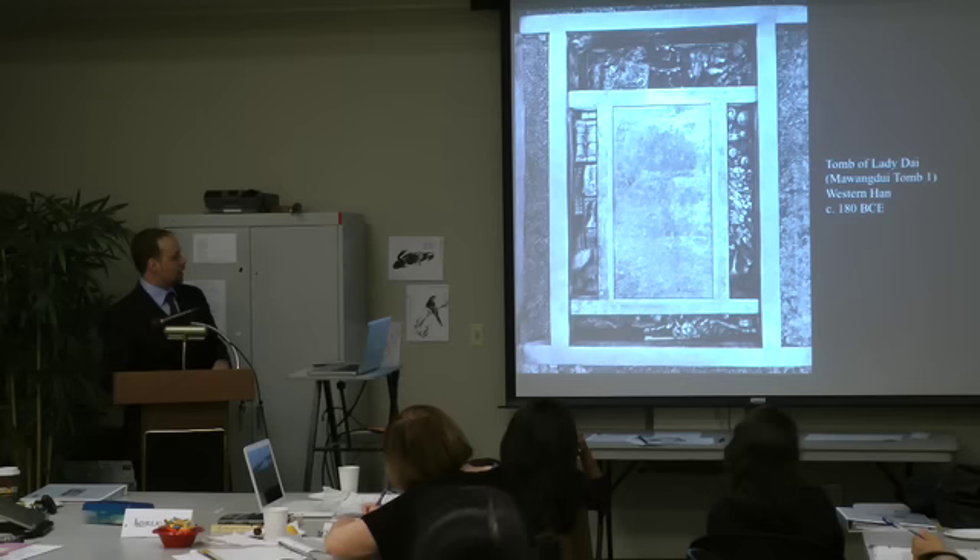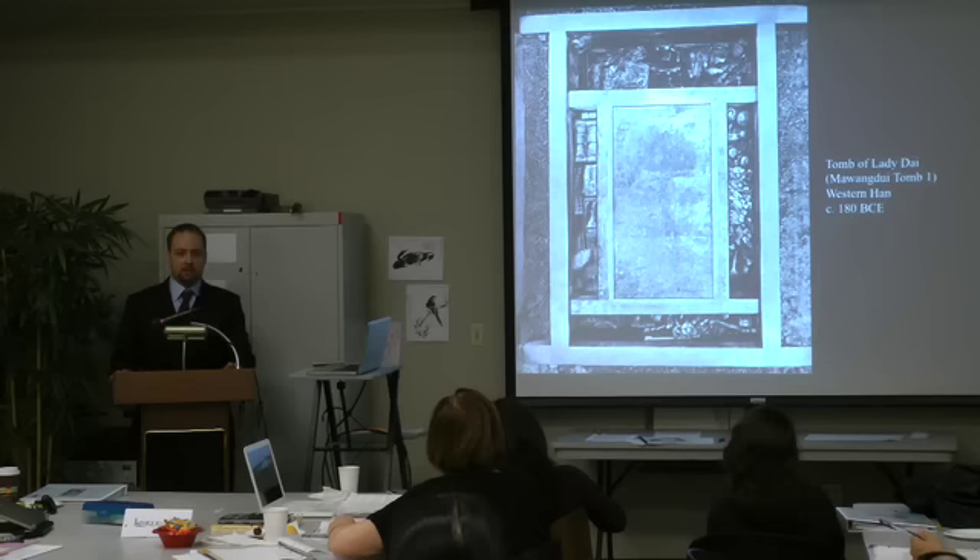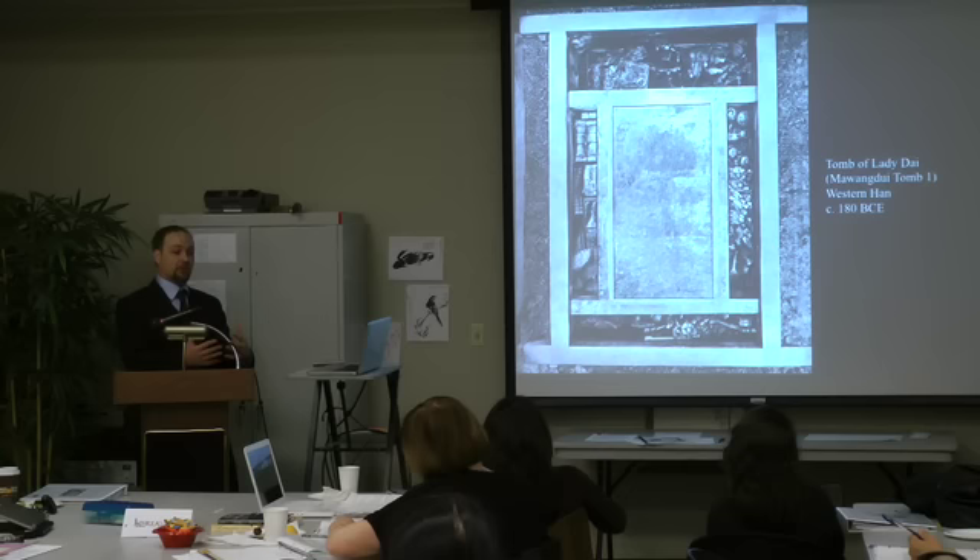There's all this other stuff around the tomb — pottery, clothing, boxes on the left, plates of food above. These are objects we usually call grave goods or burial goods. They were going to accompany the soul into the afterlife — things that the soul might need after death.